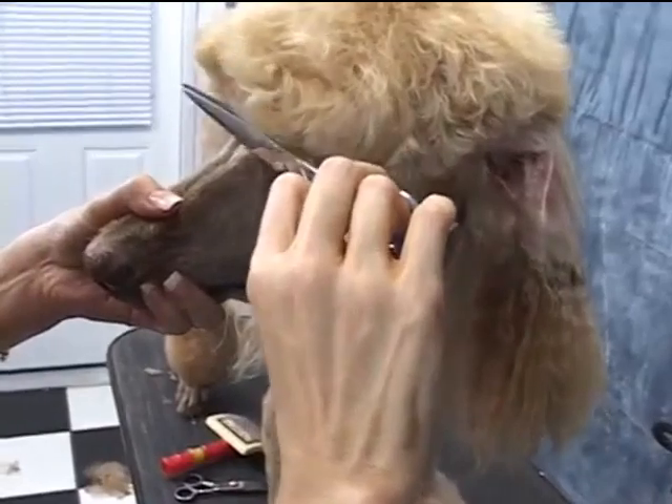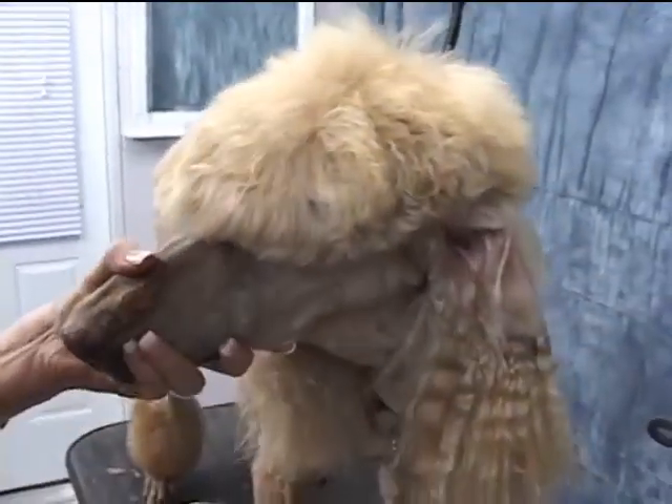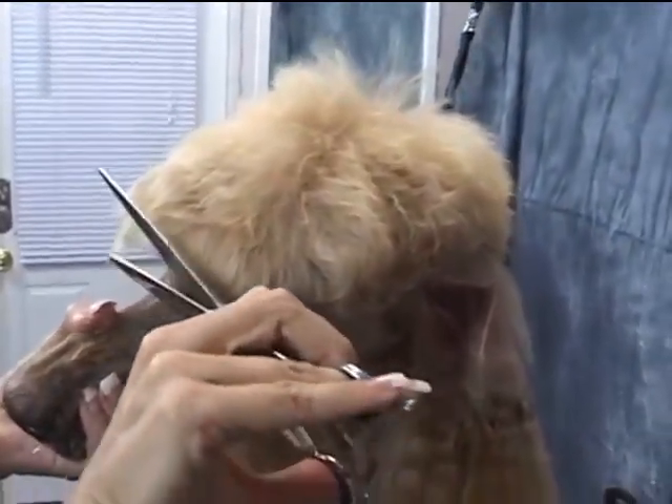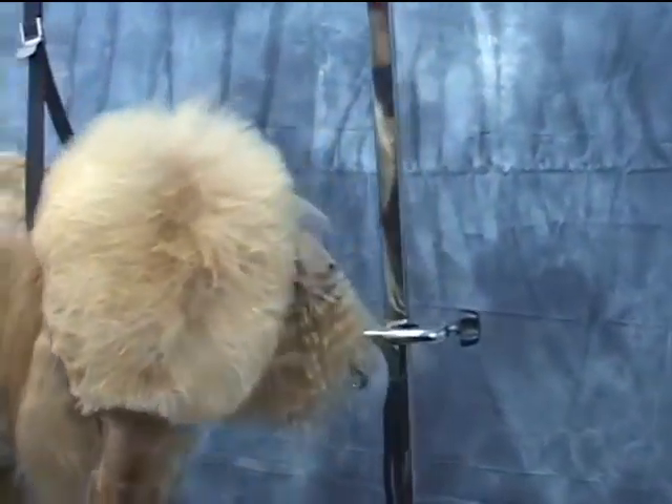I feel that it creates too much of a slanted look this way. With his hair type, nothing really stands up straight with him, so we're just going to work with what we have. I'm pulling everything curvy, as a girl might be compared to a boy.